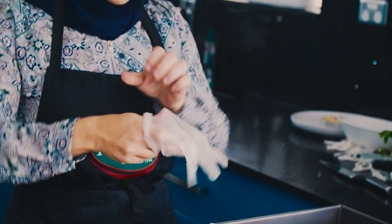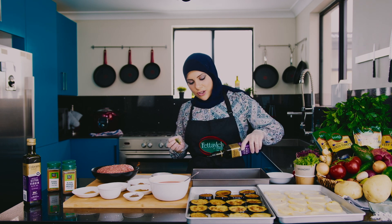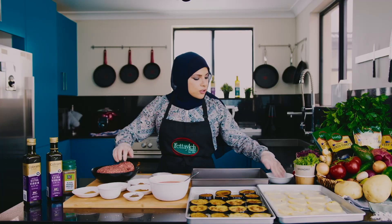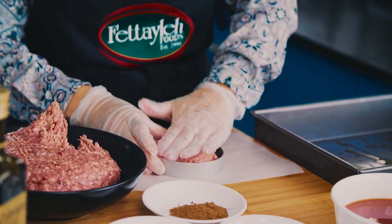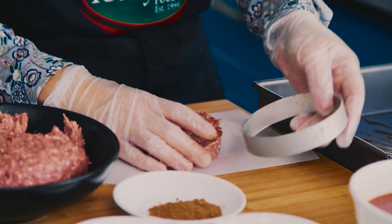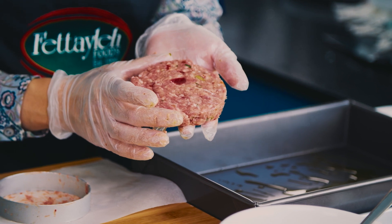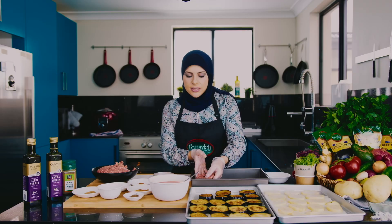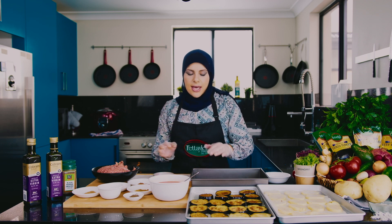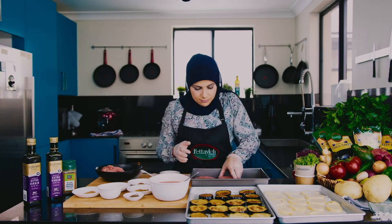I'm going to put on some gloves and add a little bit of extra virgin olive oil. Now I want to portion my kafta. I'm going to wet my hands a little bit just to make it easier. So this is what you're after — a nice round shape for the kafta. Just place it gently in your tray. I'm going to finish the rest of them and then we can start layering.